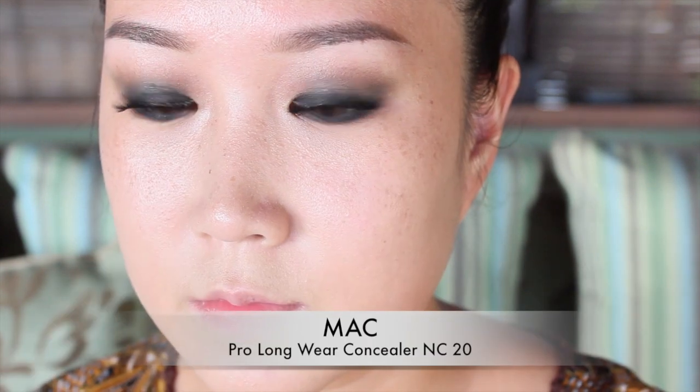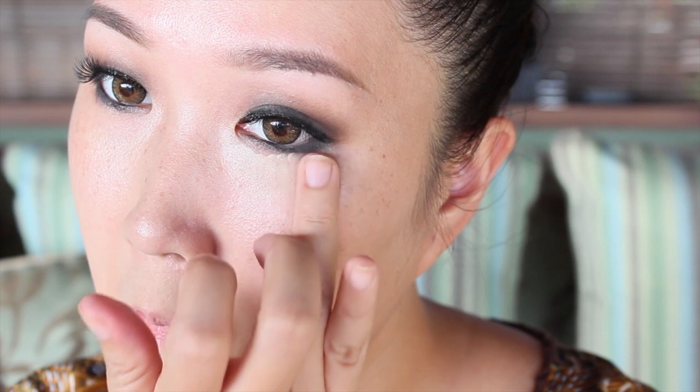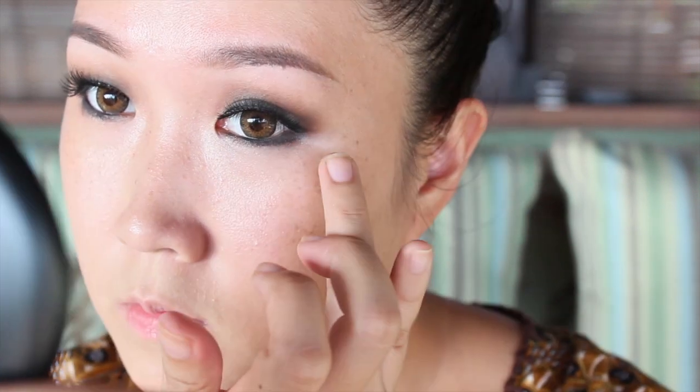Another smokey eye essential is to cover up your dark circles really well since they can easily translate as tired or muddy looking. I'm using a lighter shade for a brightening effect, and this is actually my favorite step because once I've done this everything just comes together nicely and the smokey eyes come to life. Then set everything with powder.